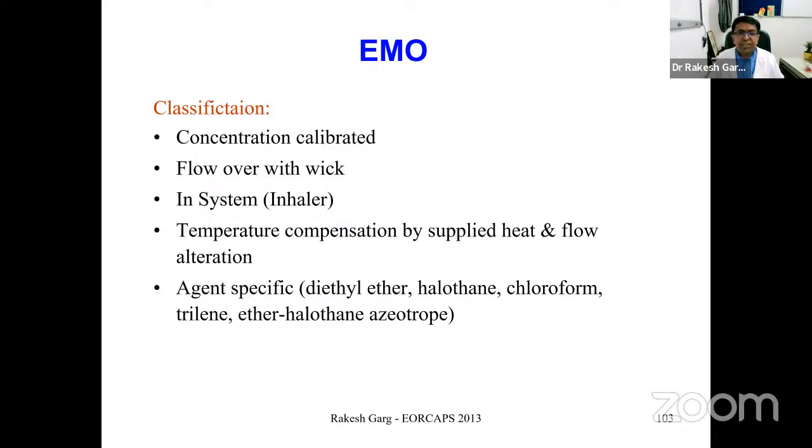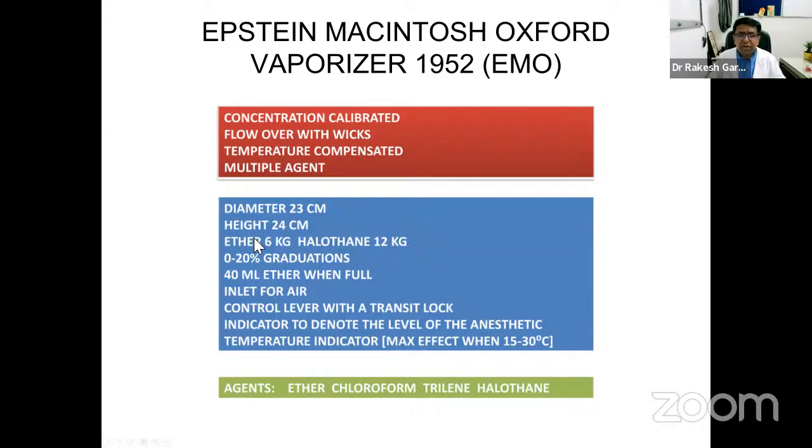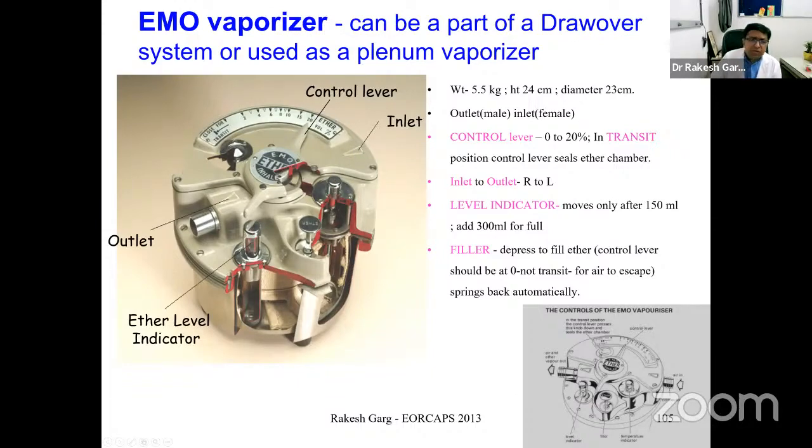Using the classification system for the EMO: it is concentration-calibrated, flow-over with wick, in-system, temperature-compensated, and agent-specific. In an exam, you should define any vaporizer using these classification parameters to specify its functionality. The EMO has a temperature indicator with black and red bands — if temperature exceeds 32°C, the red band is visible from outside, indicating that delivery may be higher than intended.